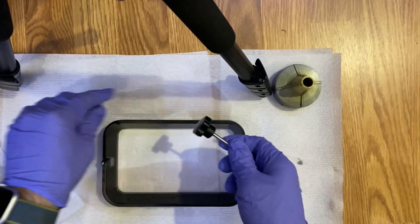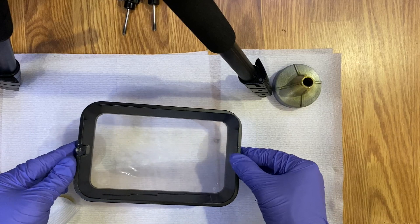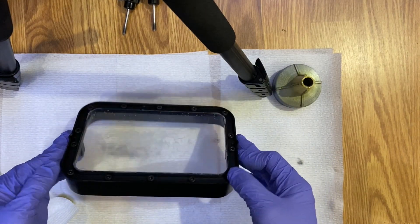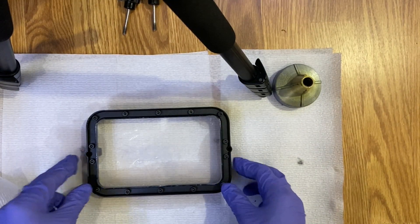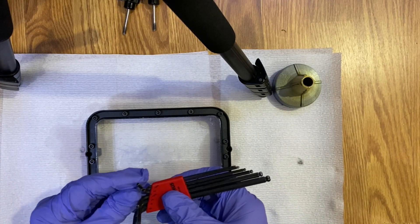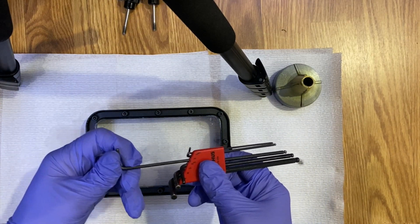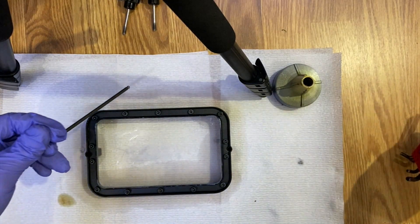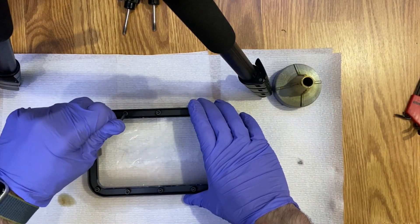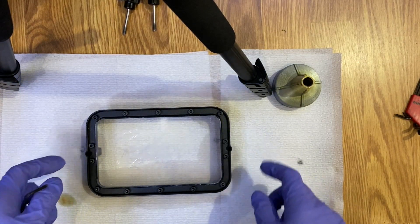Nicely done, those two are off. I'll put them away. If there's any resin residue at the connection sections, clean those as well. Now I'm going to get my Allen wrench set and use number 3 from the metric set. From here we are going to remove 14 screws in total.